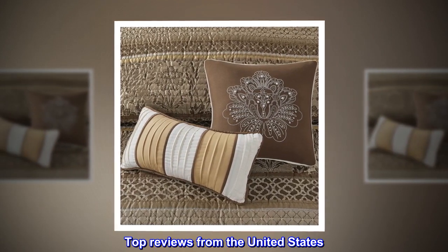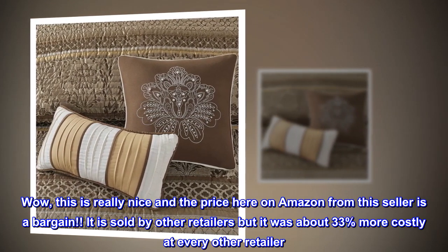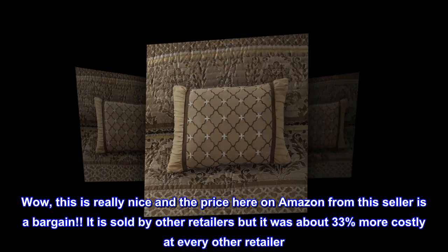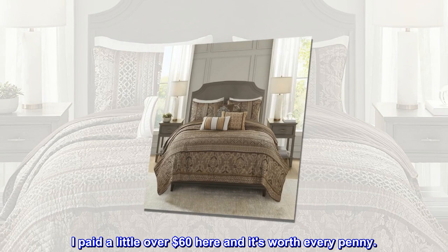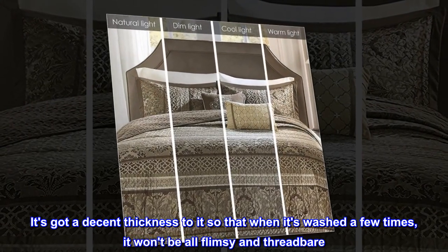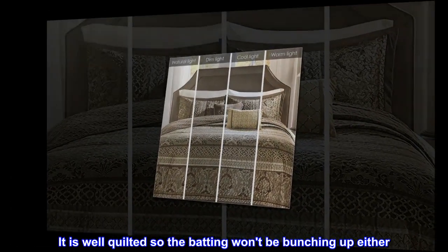Top reviews from the United States. Beautiful and a Bargain: Wow, this is really nice and the price here on Amazon from this seller is a bargain. It is sold by other retailers but it was about 33% more costly at every other retailer. I paid a little over $60 here and it's worth every penny. It's got a decent thickness to it so that when it's washed a few times, it won't be all flimsy and threadbare.